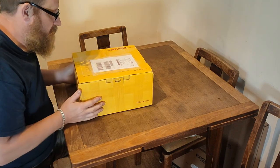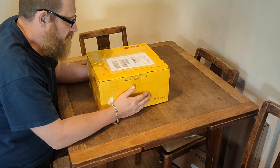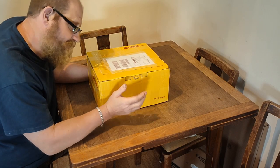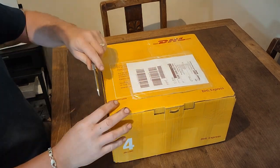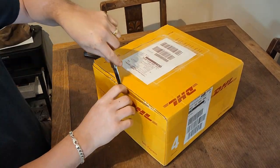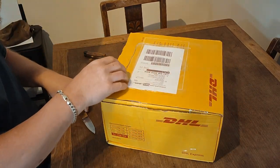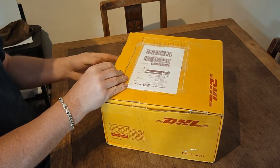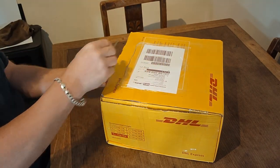Hi everybody, hope you're safe and well. This is an unboxing video of a purchase I've just made which is going to improve my productivity and also prevent injury. I don't normally do unboxing videos like this, but I thought it'd be something a bit different. I have reviewed kit in the past and it's something I want to get back into. This purchase was made because I cut my head quite badly — a bit of a wake-up call — so I thought it was advisable to buy something decent.